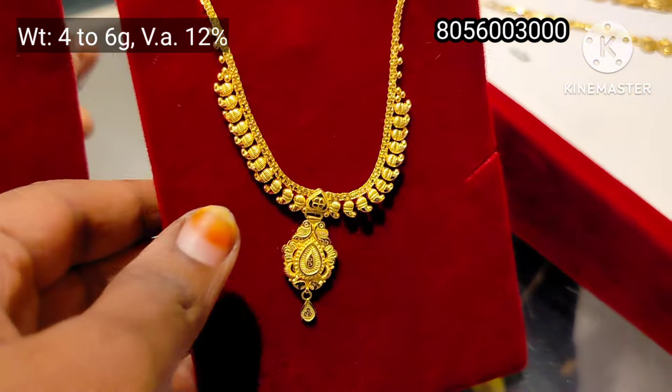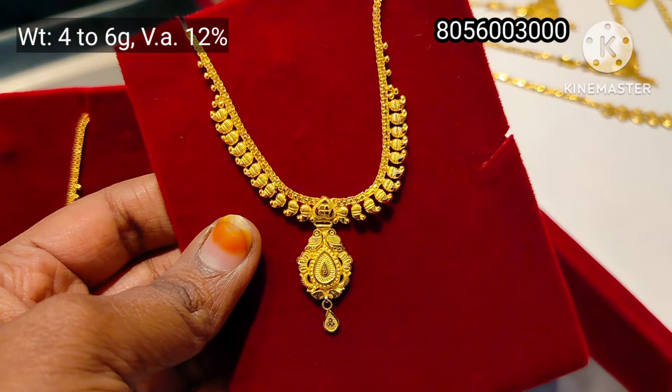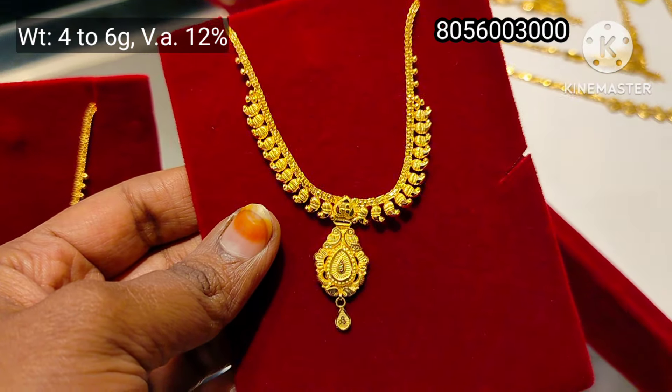If you have an online facility, you can order directly from the showroom. You can check the online order number on the screen. This is 12% wastage.